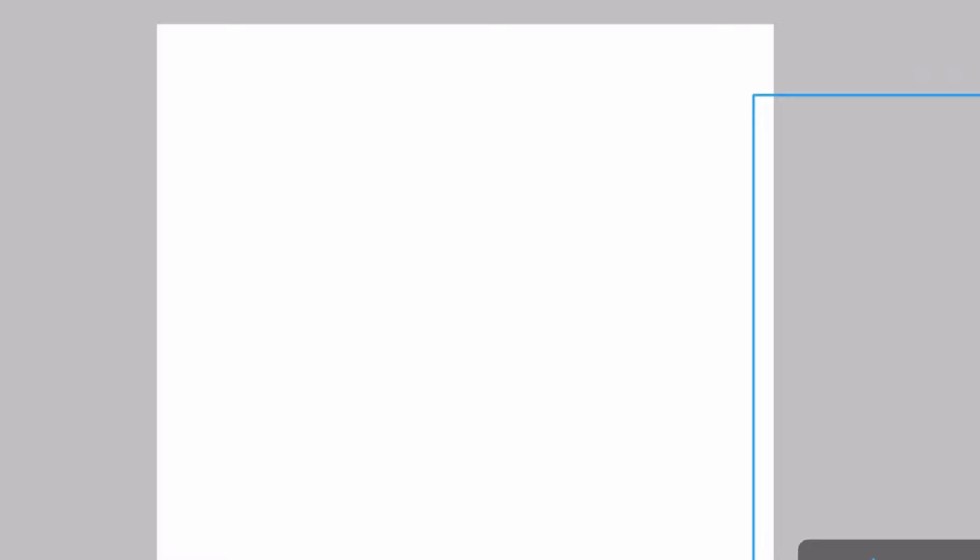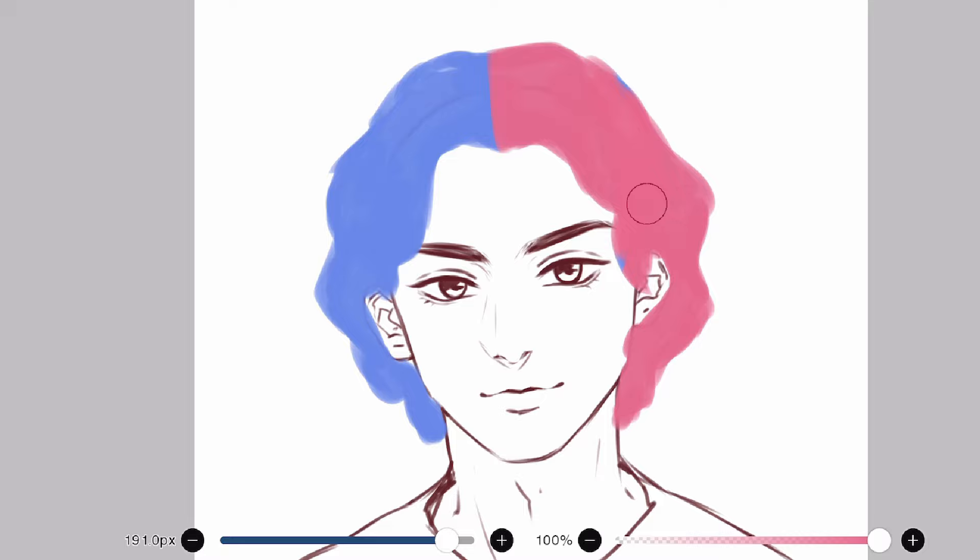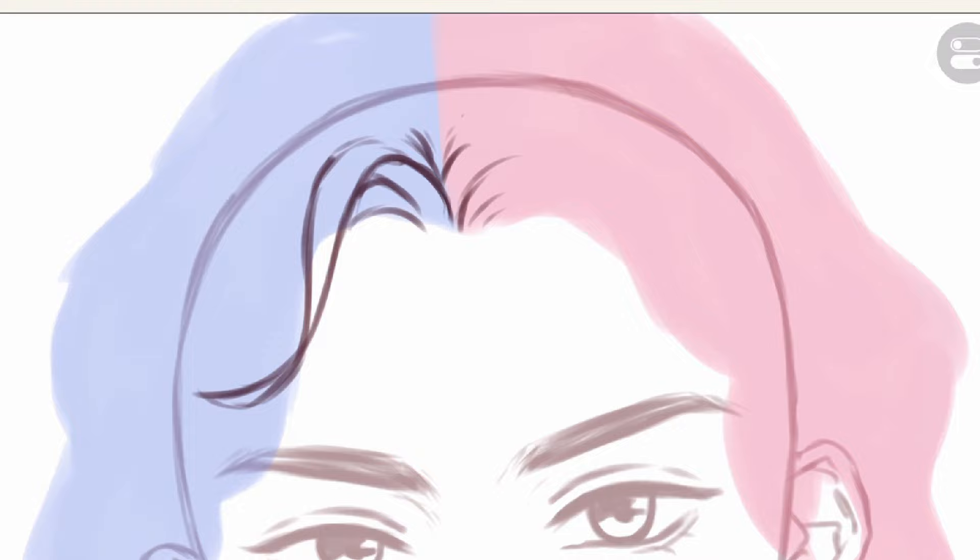Now, assuming you want to draw these curls on a head, let's summon our bald head — and we smooch it. Then draw the basic shape of hair on top. This will make it easier to place the ribbons later. I'll divide it in two so we can work one side at a time. This would be the root of the hair, and I'll start drawing the ribbons here.